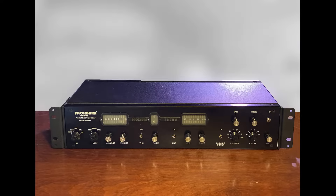Real-time noise suppression with no degradation to the sound is here today with the Packburn type 329AD.